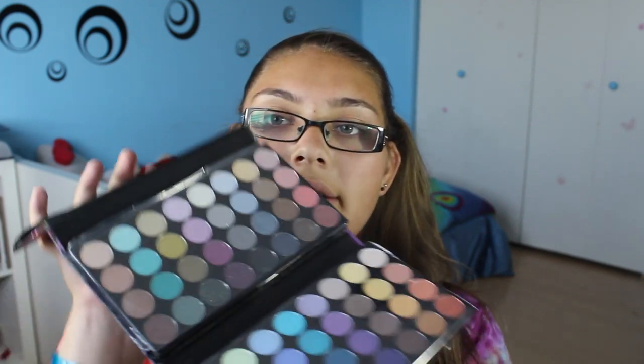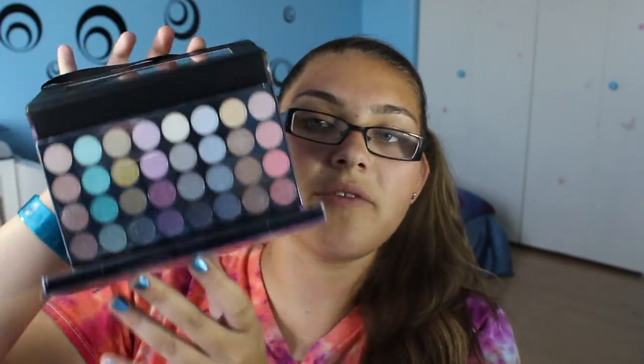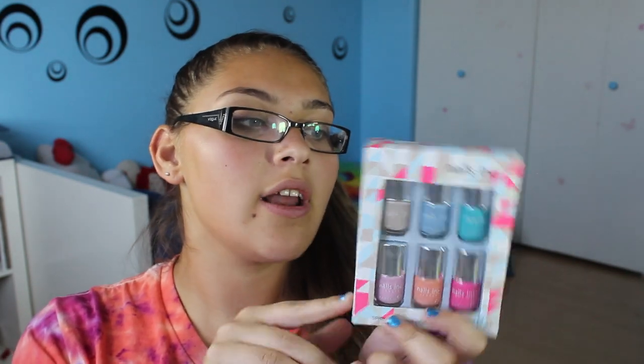Then I got the City Color Jewel Tones, which is an eyeshadow palette. It has a mirror at the top and just an amazing array of colors and pigmentation — there are 32 eyeshadows in this palette. And then a Nails Inc set of six smaller versions, which are the new shades from their spring and summer collection. And then it comes with a little wristlet bag.